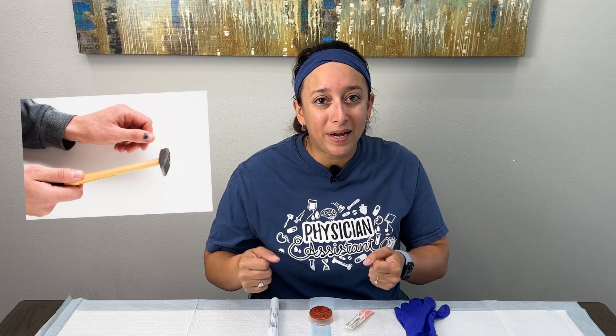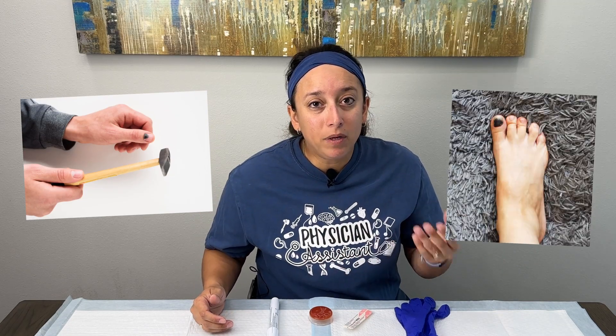As a PA in the emergency department, we see subungual hematomas come through the door pretty frequently. People accidentally slam their finger in car doors, they accidentally drop weights on their toes, and blood accumulates underneath the nail bed. When we have this come in, there are several different techniques we can take to evacuate that blood and help our patients feel better.